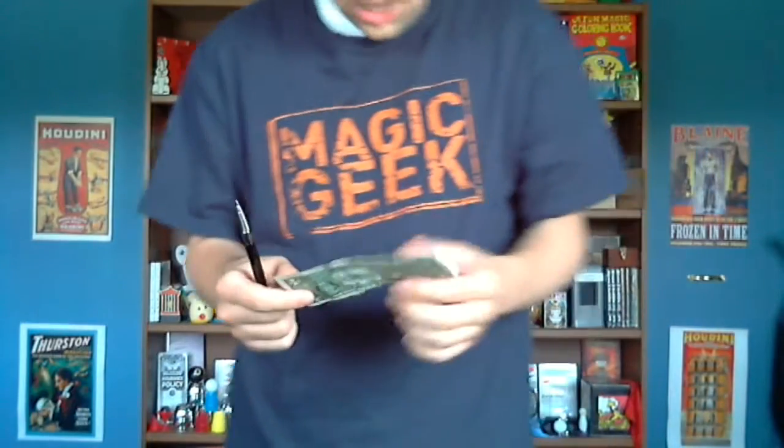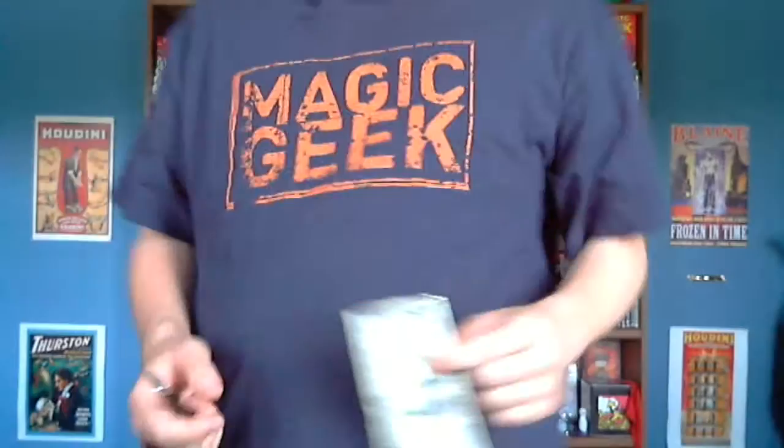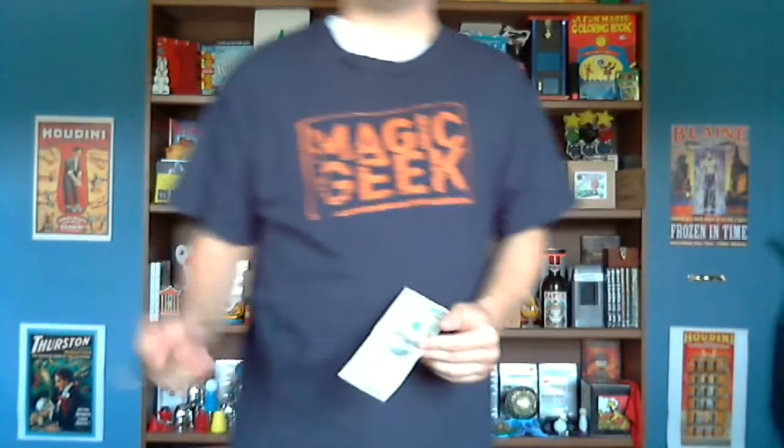Isn't that amazing? You can check it out — it's the same dollar bill with the little mark right up there. And that's penetration. A really, really great trick. This is a classic of magic.